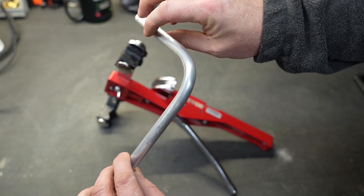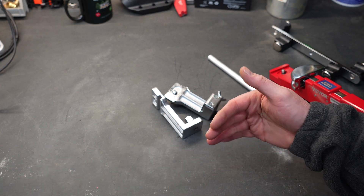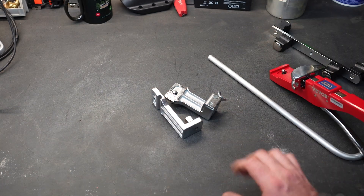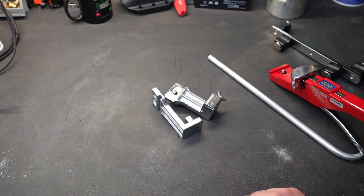Sometimes you find yourself in a tight situation where you really need a reverse bend — you need the tool to work backwards because of space restrictions. Maybe the pipe is coming out of a block wall and there's not a lot of space to work in. This tool has some attachments to allow you to do a reverse bend, and I'm going to set that up and show you what that looks like.